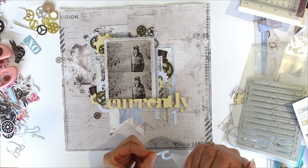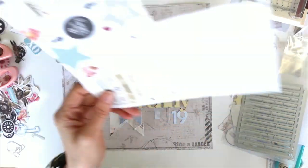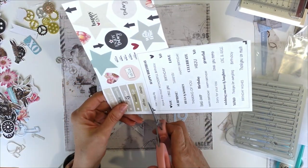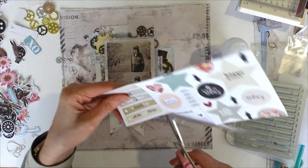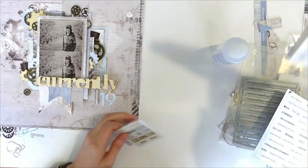And that's it, we're almost done. I also found these, and there's a die to cut these out but I don't have it with me. So I'm just going to trim some of these very quickly on my trimmer.